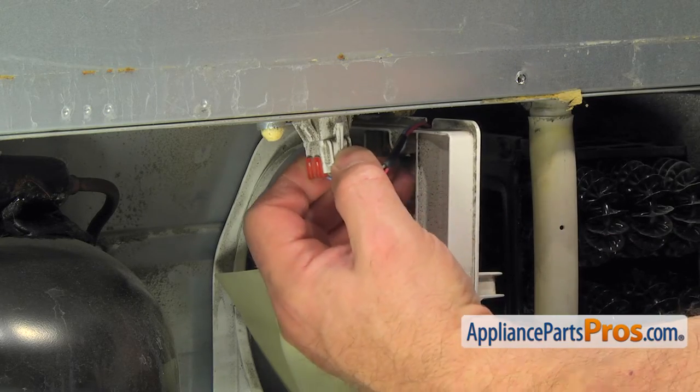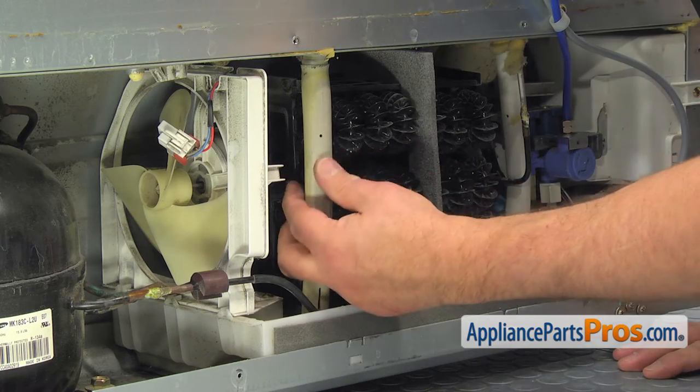Push on the tab and disconnect the harness plug. Remove the drain tube out of the way.